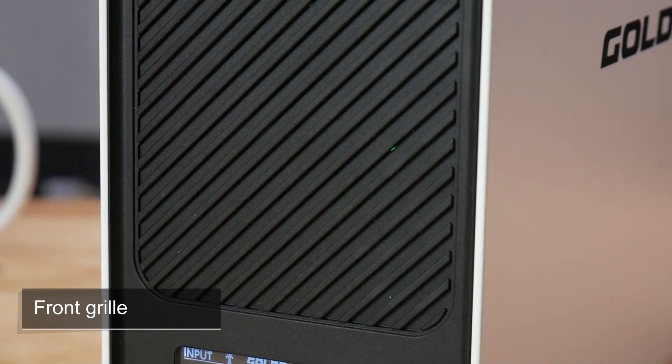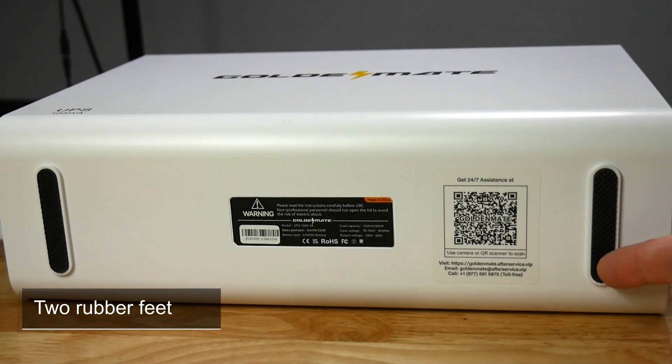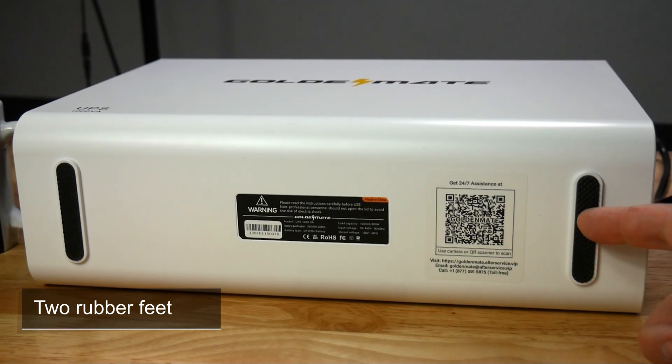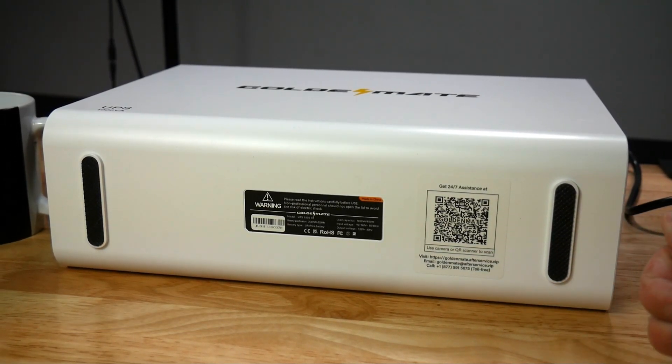This would be okay if the fan stopped when the input power came back on again, but for me the only way to stop it was to turn the unit off and back on again. This may be okay if you experience power outages perhaps two or three times a year, but if it happens often, it would be inconvenient. I do believe it must be an issue with my unit, because I checked reviews on Amazon and most of those said that the fan did turn off.